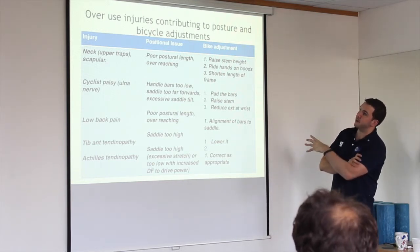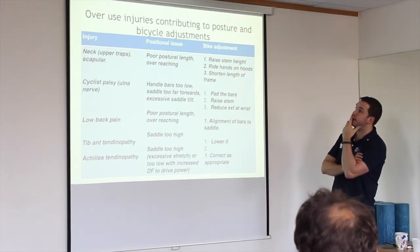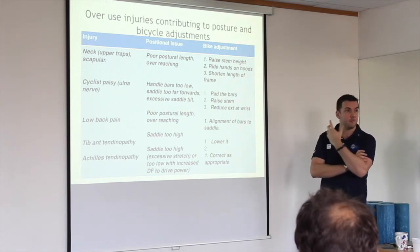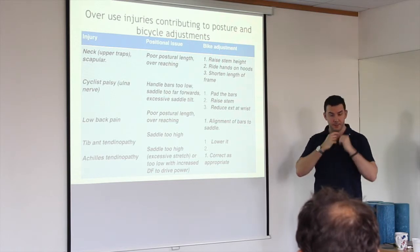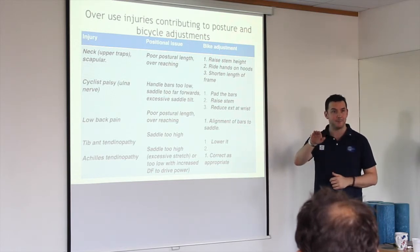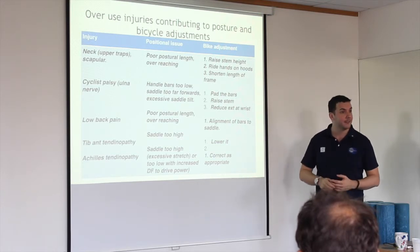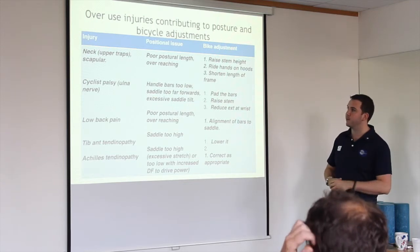Just some little adjustments that help. For neck pain: raising the stem height, shortening the length of the frame so you're not reaching so far. If you're in a more upright position, you'll be able to tuck your chin in and keep an eye on traffic. If you can't, you end up lifting your head up and compressing everything, giving you that neck pain.